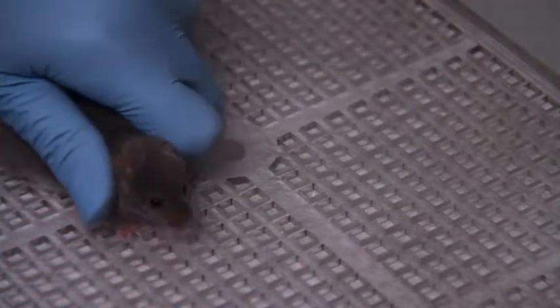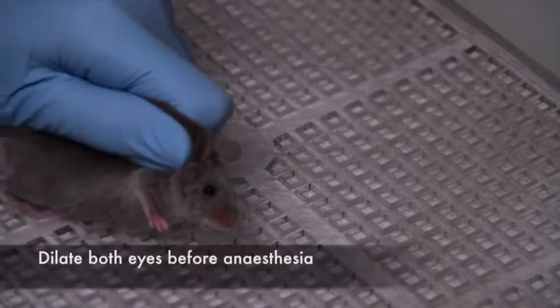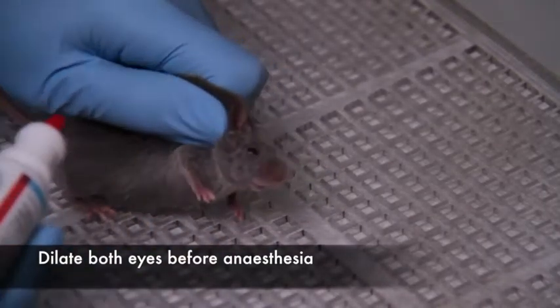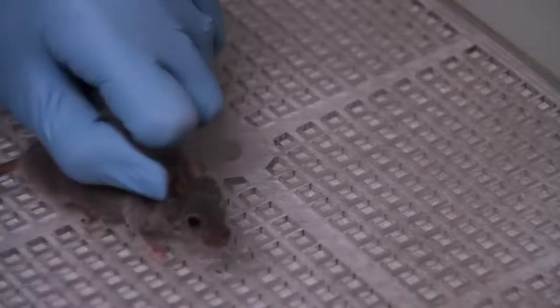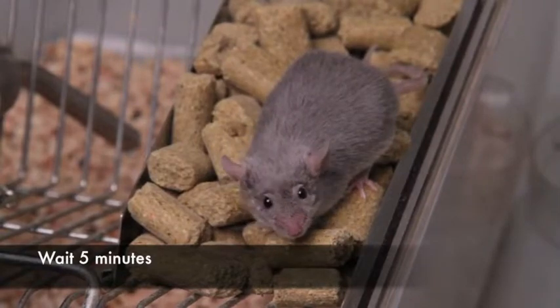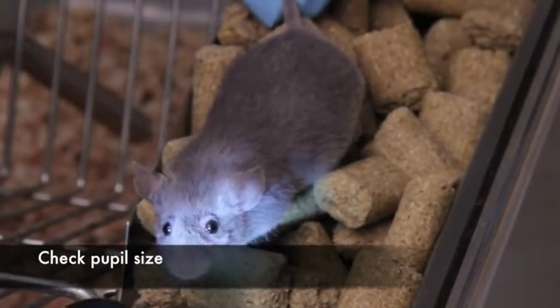Select and scruff your mouse to instill dilating drops before anesthesia. You will place drops in both eyes. Wait 5-10 minutes, and then with a small pen light, check their pupil size.